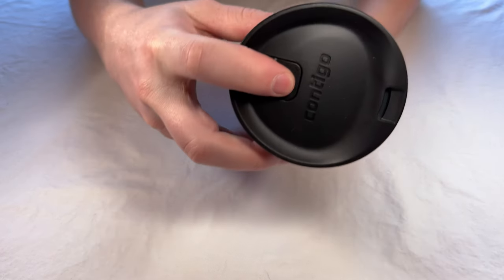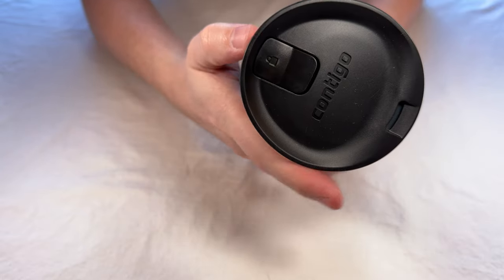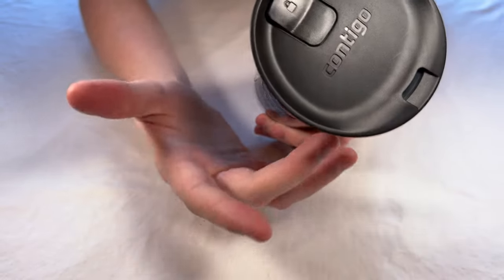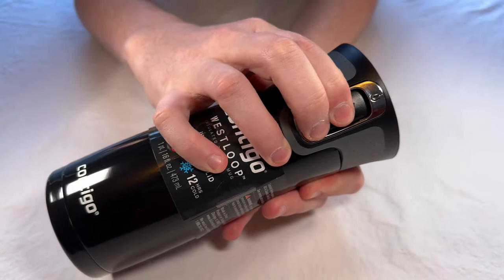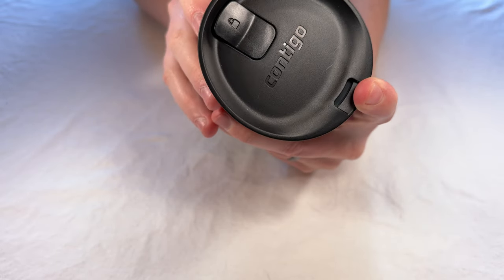There's a lock and unlock button right here. You push it into lock and then you won't be able to open the drinking spout. You push it into unlock, and in order to drink out of this there's a little lever that you pull down and it opens this little hole here for you to drink out of.